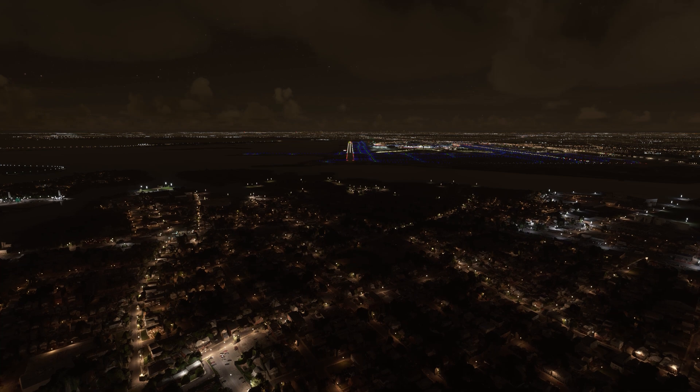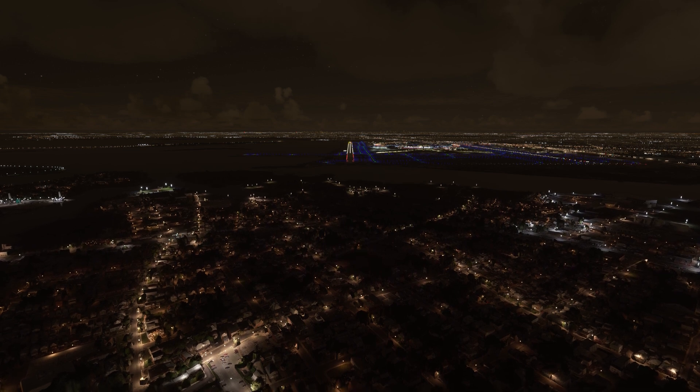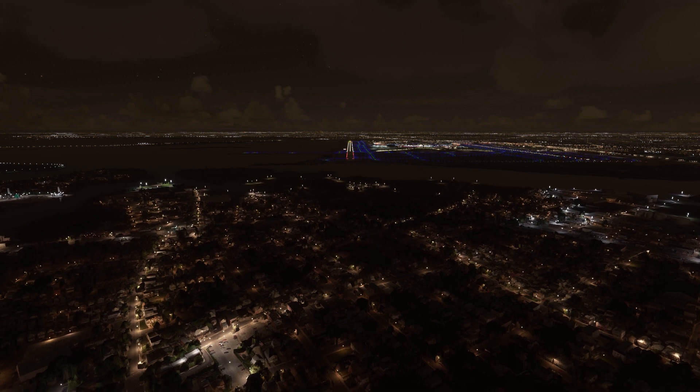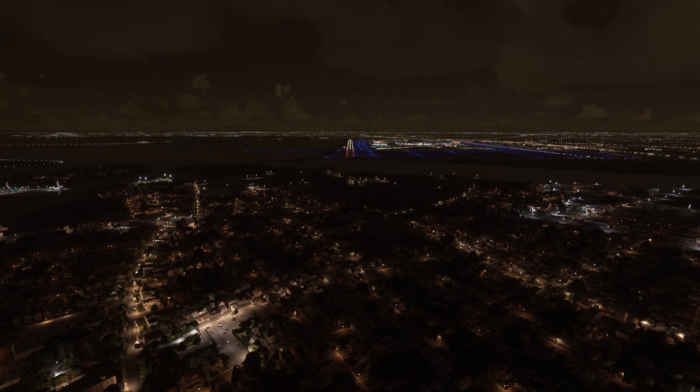Another note: if you're having trouble seeing the lights in simulation or distinguishing the yellow from white, make sure the bloom setting in your general display options is on. With bloom off you can barely see the lights even at night properly.